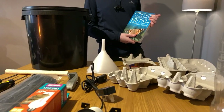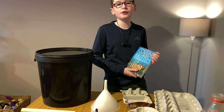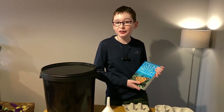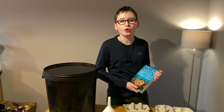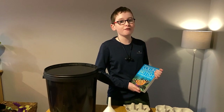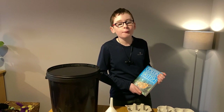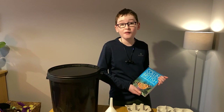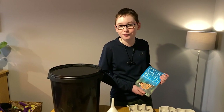Moths are very sensitive to climate change, and monitoring them is a great way for us to learn about the specific health of an area, and to show us how it's changing over time. Moths are also a great food source for many animals, including my favourite, the ants, and many common birds. Did you know that blue tits rely upon moth caterpillars to feed their young? So without these moths, we wouldn't have the birds that we've learnt to love.